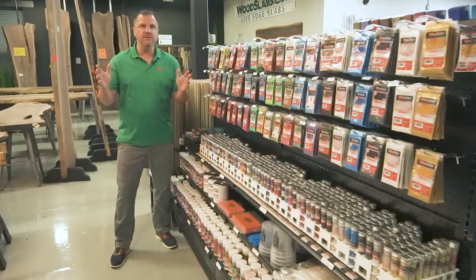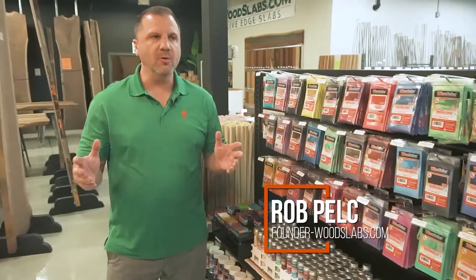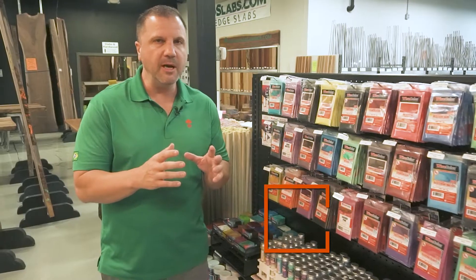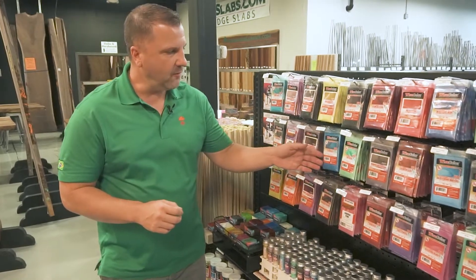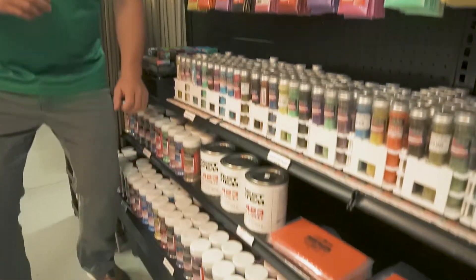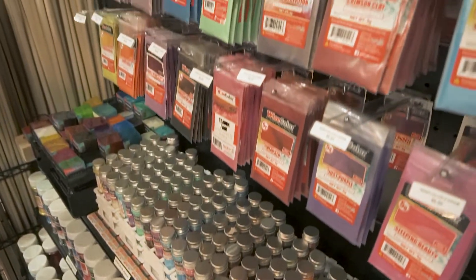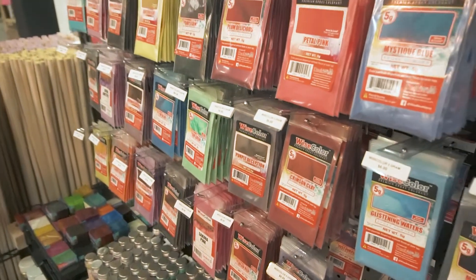One of the most commonly used colorants for epoxy is mica powder. Mica is a natural stone that, when you crush and grind it up, yields that shimmery color. It's available in powder form — these are 5 gram bags, we also carry 15 grams and the larger 50 grams — and it comes in a rainbow of colors. If you like that metallic sparkle and want to see big swirls in the epoxy with that metallic shimmer, mica powder is the way to go.